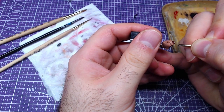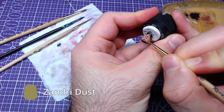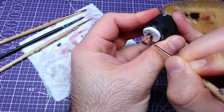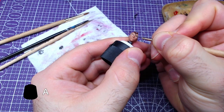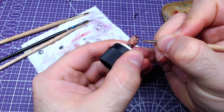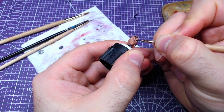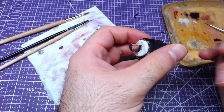The eyebrows will be painted with a thin layer of Zandri Dust. With Abaddon Black, we will carefully paint the eyelashes. I have added a bit of white wash in the eye sockets in order to check the eye placement. It is nothing to worry about if you don't want to do it.